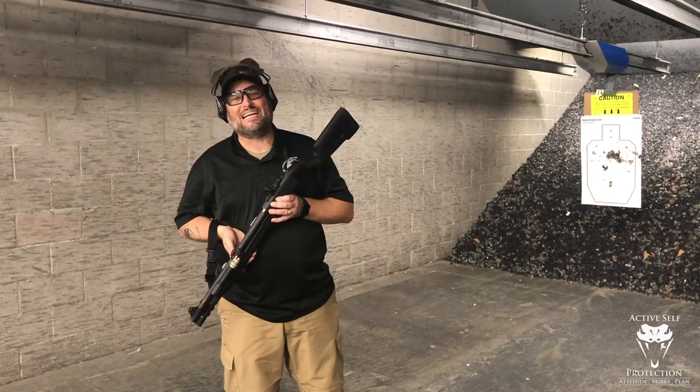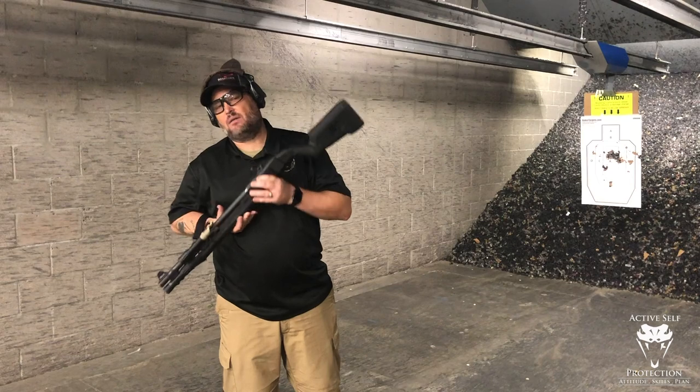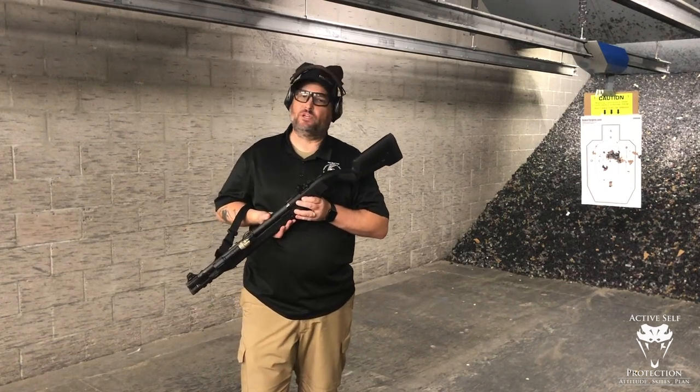Hey everybody, welcome back to C2 Tactical in Scottsdale. Today on Active Self-Protection Extra, I want to talk about push-pull technique and why we teach it and why it's so important when you're running a shotgun.